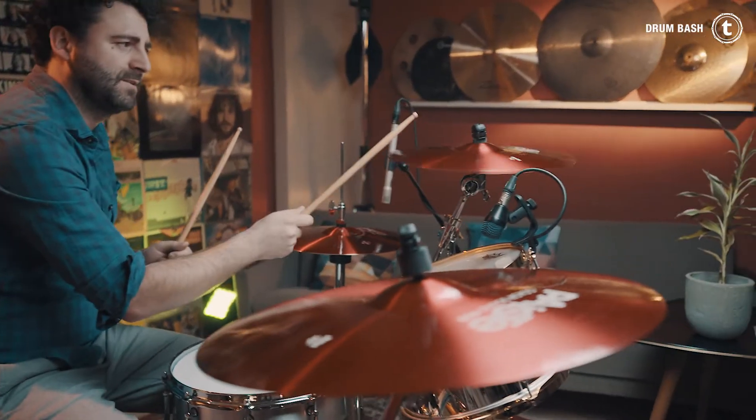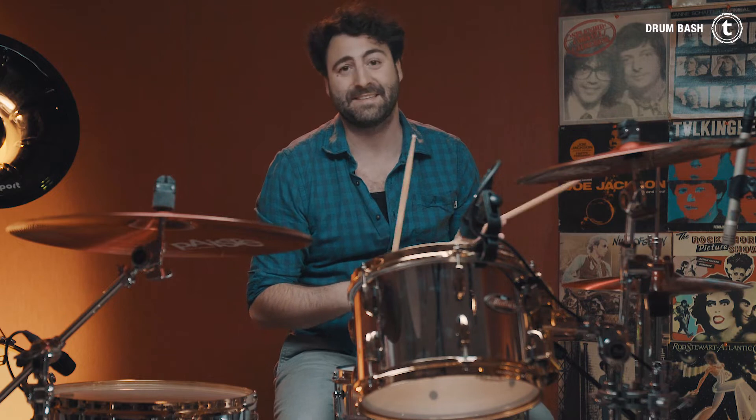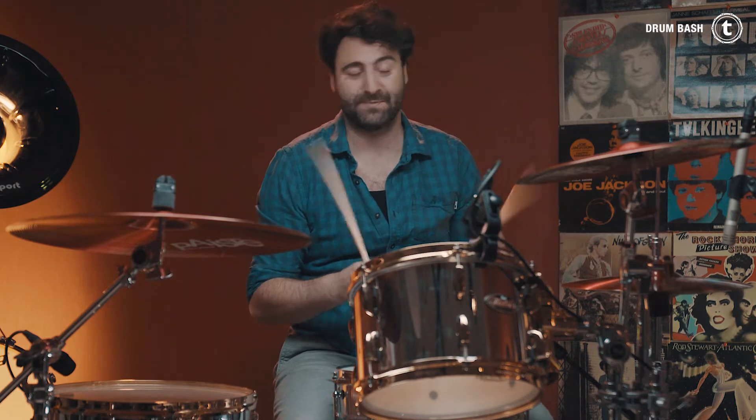I don't like the 16-inch crash. It's a little bit too much metal for my taste. I just don't like the frequency. But I'm also not a big fan of 16-inch crashes — I usually play bigger cymbals, like starting from maybe 18 inch and going up to 22. But yeah, that's about the crash.